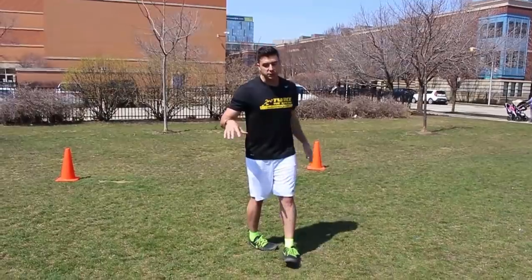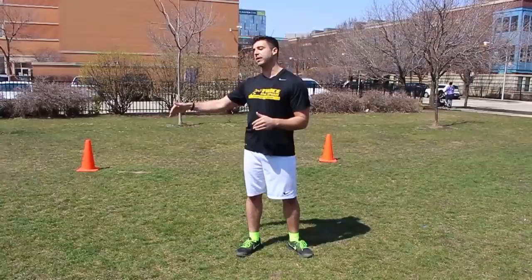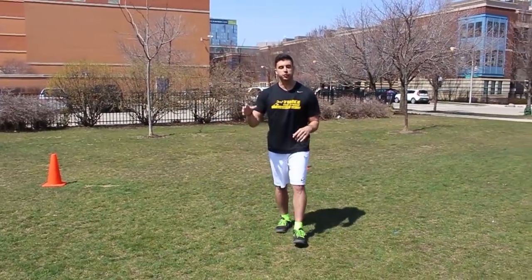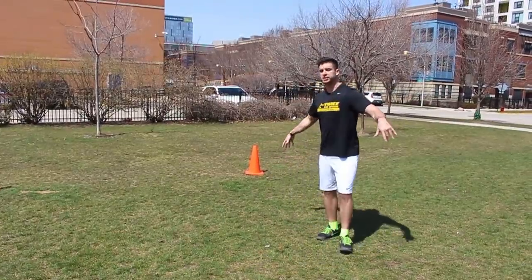All you're going to need for this is four cones, just set up like this, about five yards away from each other. You don't need any other equipment. If you do not have cones, do not worry — we're not going to be jumping over the cones, we're just using them as markers. You could use a t-shirt, a water bottle, pretty much anything to mark five yards in a square.